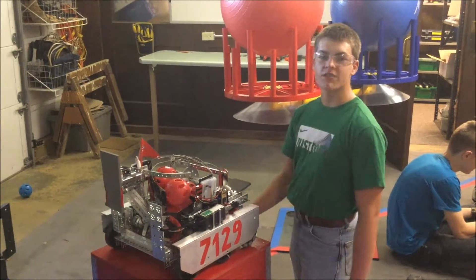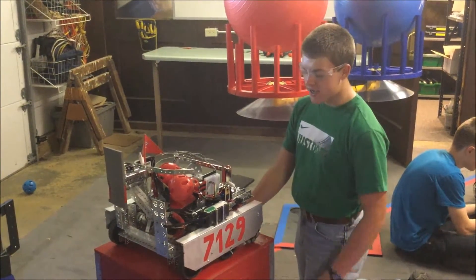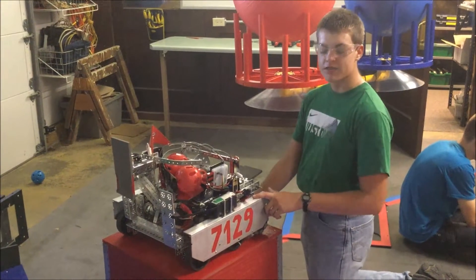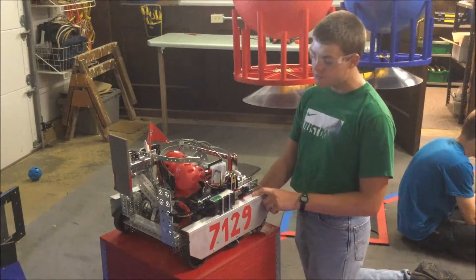Hi, I'm Jared from the Roborace FTC7129 and today I'm going to talk to you about some of the changes we've made to our robot since the Robot in 3 Days reveal video.